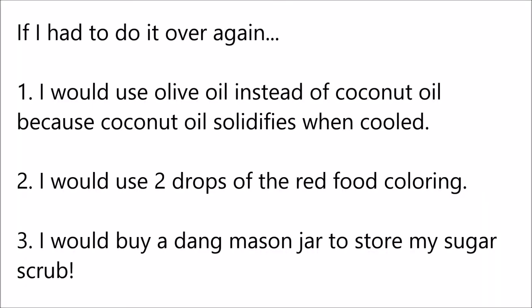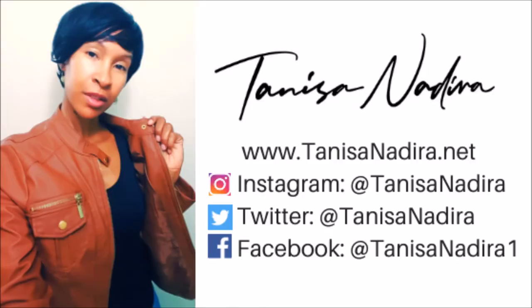And there you go. Next time, I will try it first before doing it live on camera. So that is my DIY peppermint sugar scrub. Thanks for watching. If you like this video, do be sure to like, share, and subscribe, and check out some of my other Vlogmas videos. See you next time.